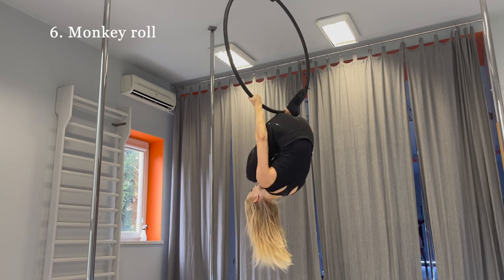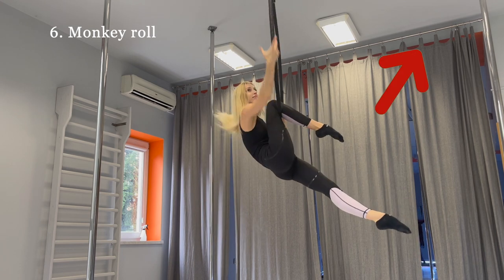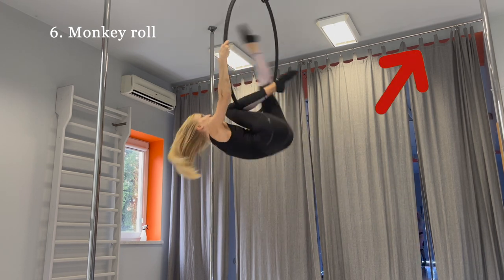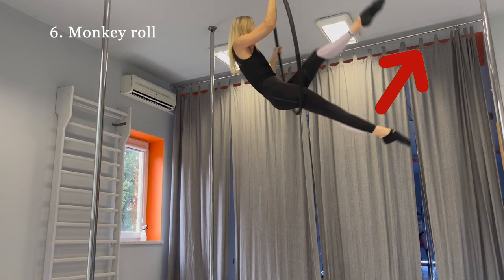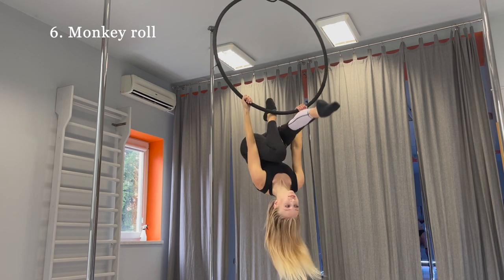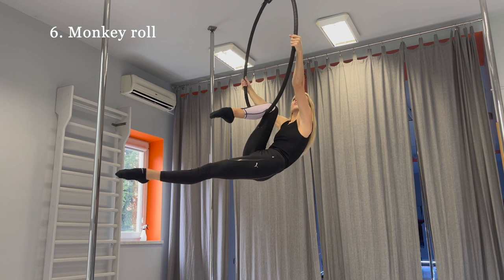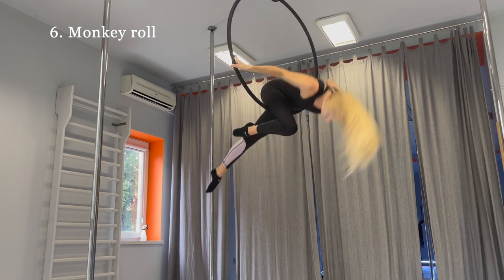You can do the mount from a monkey roll. If you are struggling with monkey roll, I have a tutorial on my channel on how to do it. For the monkey roll, you should pick up, hook your knee on the hoop, grab the hoop higher and roll using the force of your left leg.